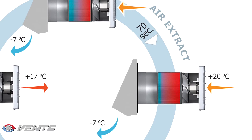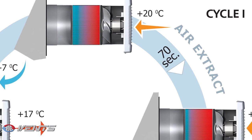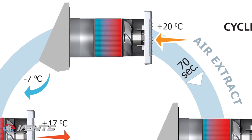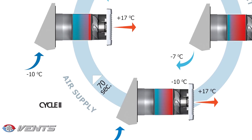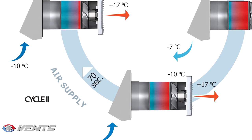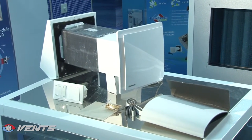The ventilator can supply or extract air at speed 1 or speed 2. Alternatively, the unit can run in the reverse mode, changing airflow direction every 70 seconds. The airflow direction depends on the jumper position on the control circuit board — air supply by default.